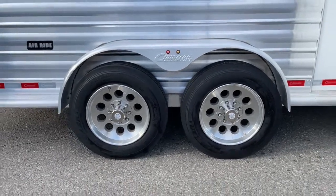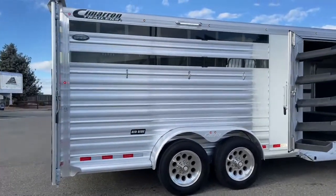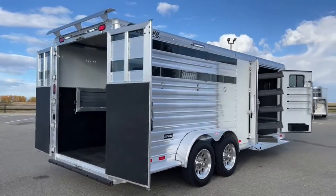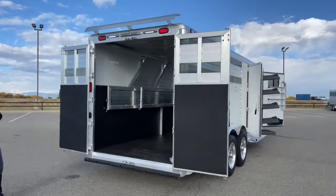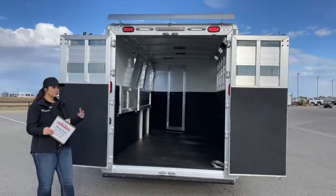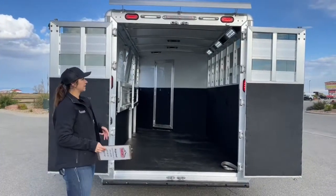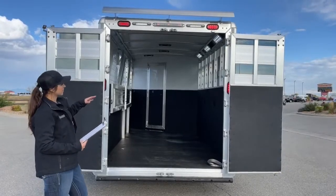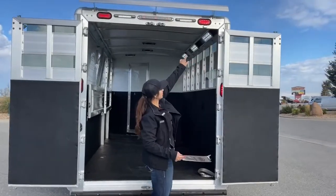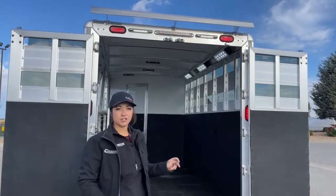This one is set up to get you hauling down the road in comfort. Coming over here to the rear of the trailer, we've got our 50-50 door setup. Two LED lights up above so you can see while loading and unloading in the dark — your horses can see too, which is a big safety factor. What I really like about these Cimarrons is you've got a taillight on the corner and on the top, and both work as brakes and blinkers. So you're being seen at night from the top and the side.